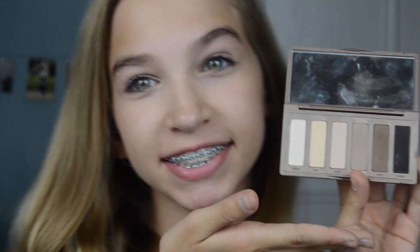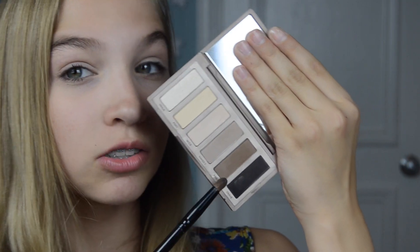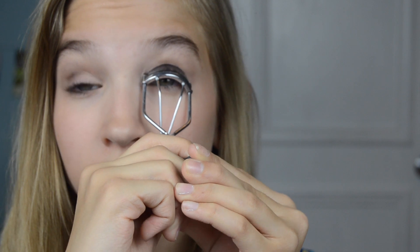Start off the eyes by priming them. For this eyeshadow, I will be using the shadows from the Naked Basics palette by Urban Decay. I will first be taking Walk of Shame and put this on my lid, and then I'm using Faint in the crease. Use a fluffy eyeshadow brush to blend out the eyeshadows in a circular motion and then curl your eyelashes. To finish off the eyes, just apply a couple of coats of your favorite mascara.